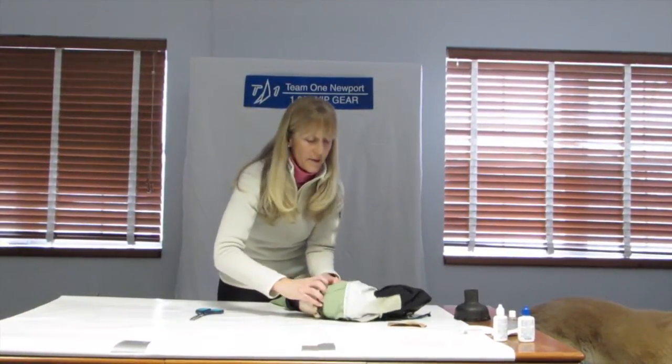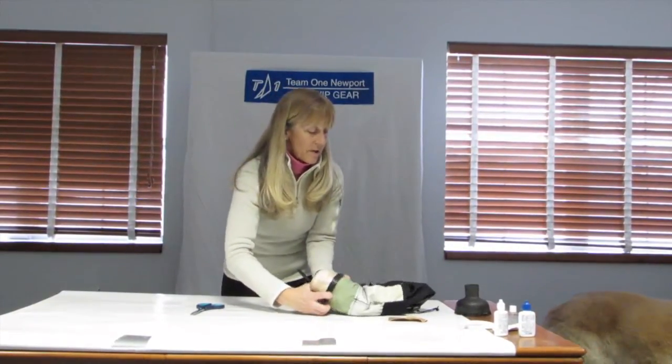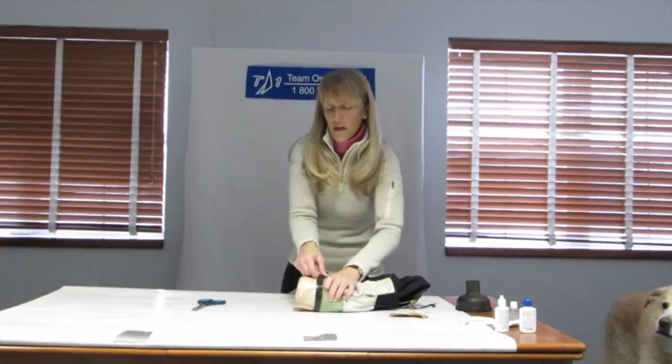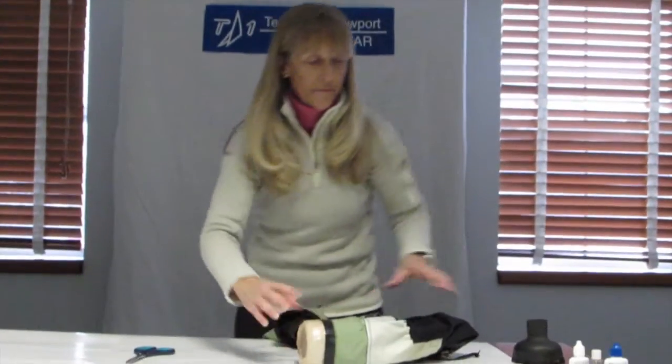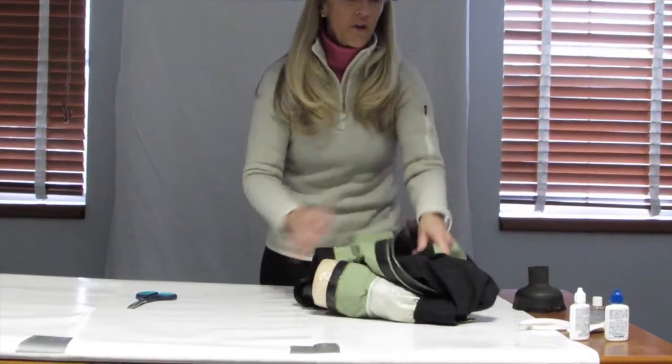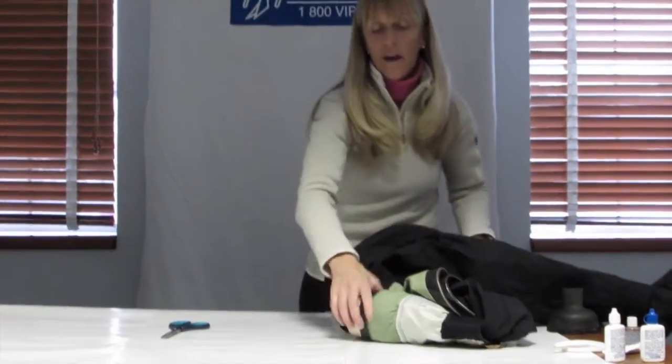So I'm going to squeeze this form in here. Sometimes you're going to push it from the inside, sometimes from the outside. I decided today to go from the outside because we have this cuff here, which can make it a little bit of a bear to work with. I'm going to get it fairly close to the edge.